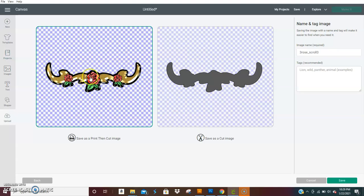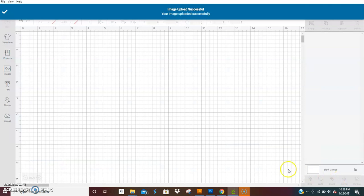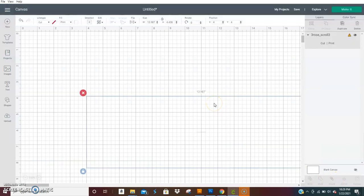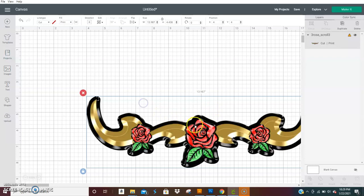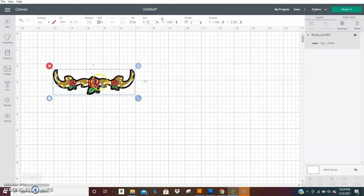Then hit 'Next' and make sure you save it as a print-then-cut, and hit 'Save.' Hit that and add it to the mat. I already had something there so I'll go ahead and clear it — don't worry about that.